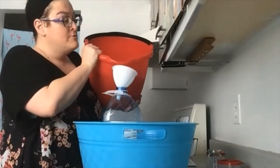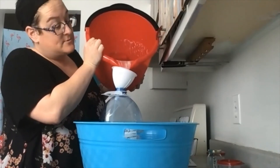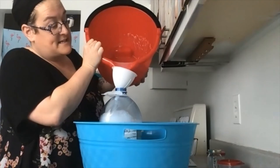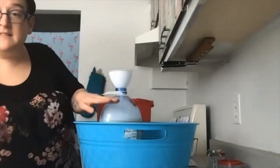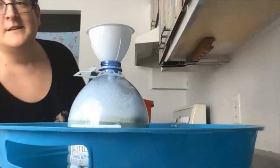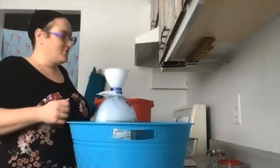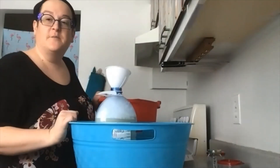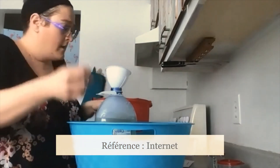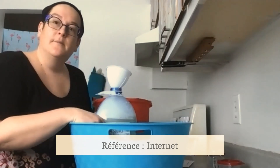Pour votre savon à linge, j'avoue, je vois que j'ai encore quelques copeaux de savon de Marseille — je n'ai pas été assez patiente. Ça va quand même être très efficace, mais attendez vraiment que vos copeaux de savon de Marseille soient bien fondus. Ce que vous voyez, c'est surtout de la mousse — c'est pour ça que je le mets dans une chaudière ou dans le lavabo, parce que la mousse peut faire un effet débordant. Amusez-vous avec les huiles essentielles et les parfums que vous aimez, et puis bon lavage !